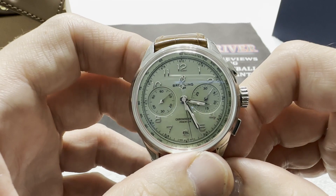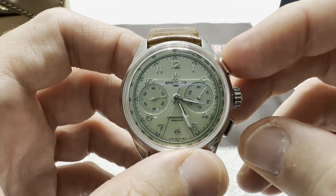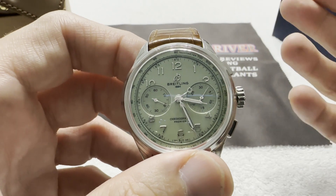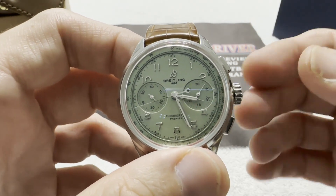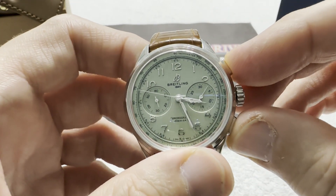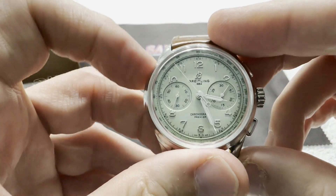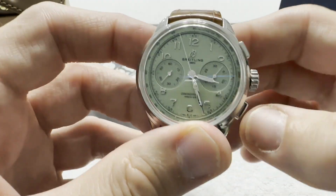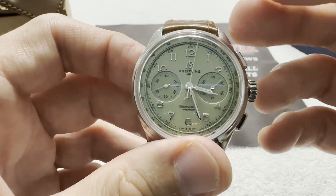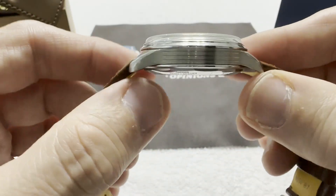And then there was Willy Breitling. He invented the two-pusher chronograph system — where you have the start, stop, and then the reset. Prior to that, chronographs had one button doing everything. He was the son of Gaston Breitling, and he invented the two-pusher chronograph in 1934. He ran Breitling from 1932 to 1979, when the Schneider family took over. So this watch is a tribute to the three Breitling family members and the contributions they had to the company.